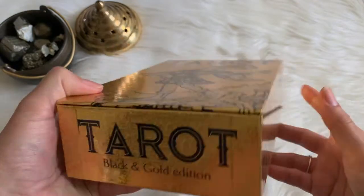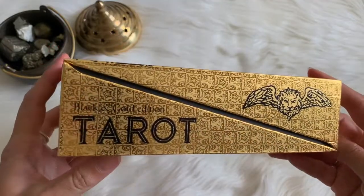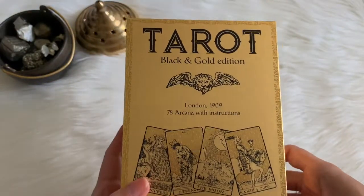Like, how bougie is that? I feel like they should be playing that song from 1999 — bling bling — in the background every time I look at it. Bling bling, look at my tarot deck. I'm pretty sure those weren't the words, but you get what I'm saying.